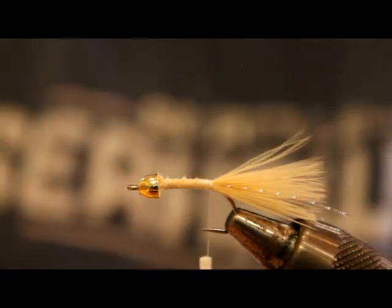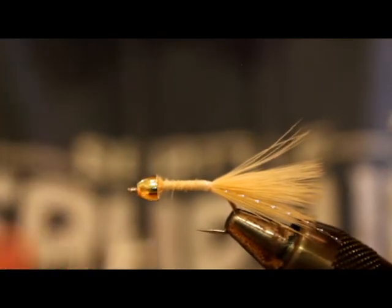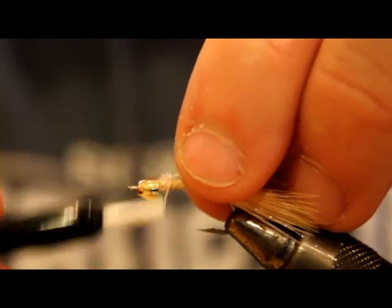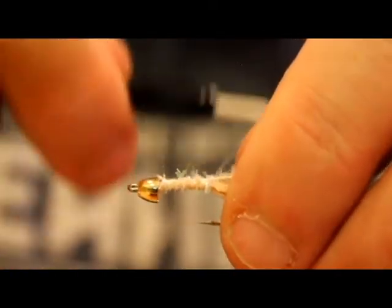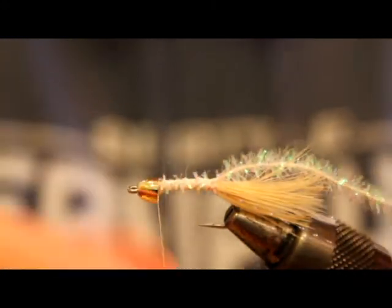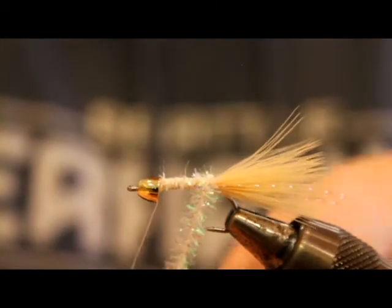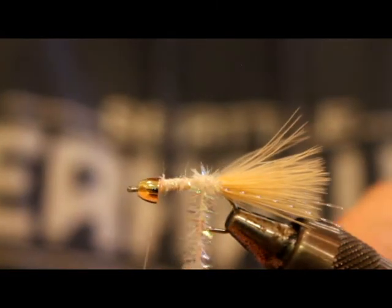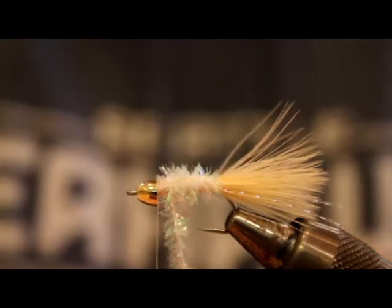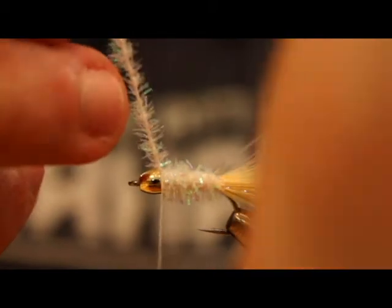For the body I'm going to use some pearl Estaz chenille. This stuff is great — I really love it for saltwater flies. I tie it in up at the head and wrap it back just to keep the body uniform. This Estaz seems every time I buy a package of it, it's different; sometimes it's really long and webby, this is more of a traditional, almost traditional chenille feel to it. Then just wrap it up the shank and tie that off.